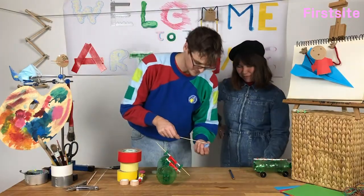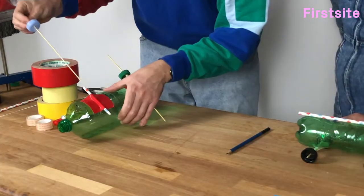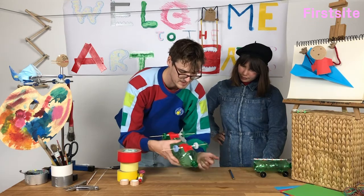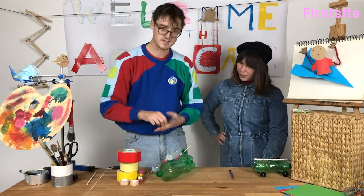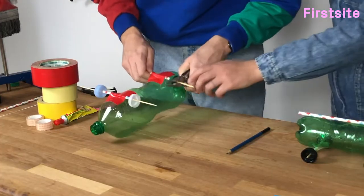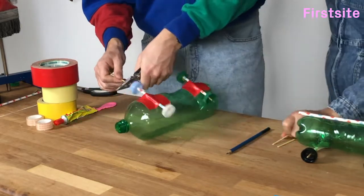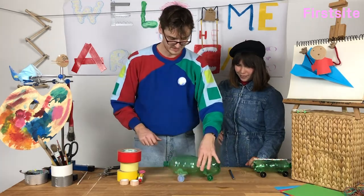And then we do the same for the front wheels, so that they spin nicely like that. Now if you know someone with a pair of pliers, you can get them to snip these extra bits off. And there we go — our bottle rocket car is on its way.